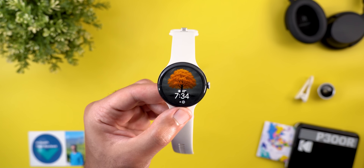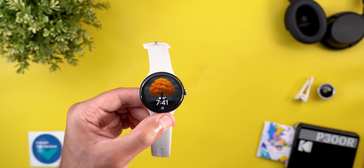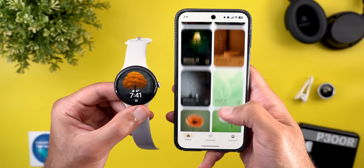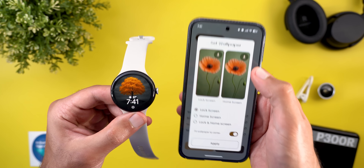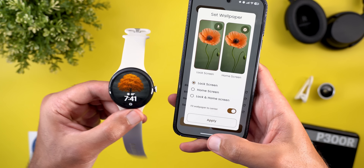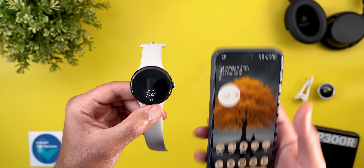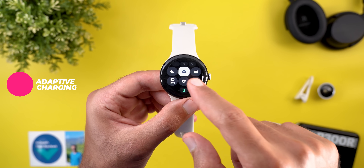Speaking of wallpapers, if you want a great collection you should try the Wallpapers by In-Depth Tech Reviews app. It has a large selection, lets you download wallpapers locally on device, and you can match the same wallpaper on both your phone and watch. The Google Play Store download link is in the description.